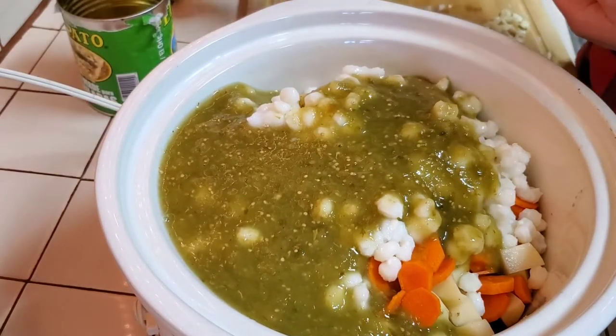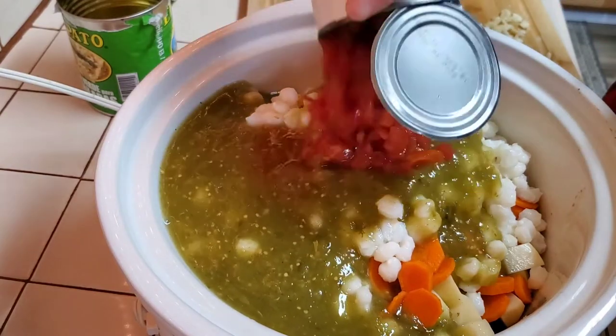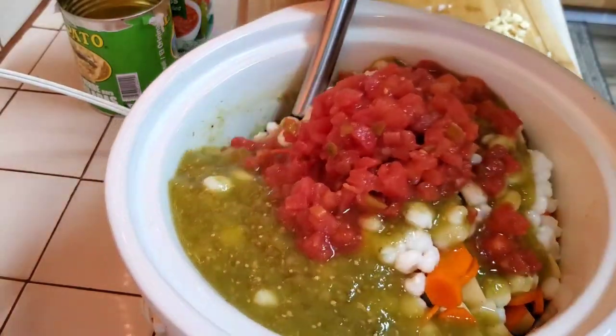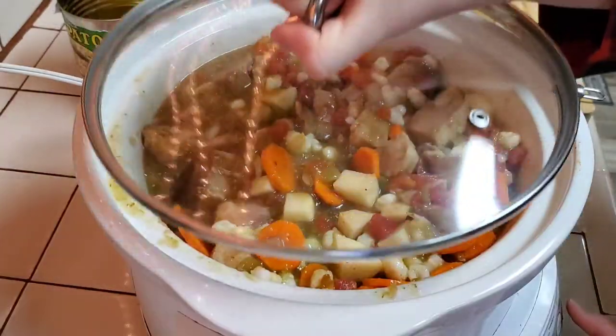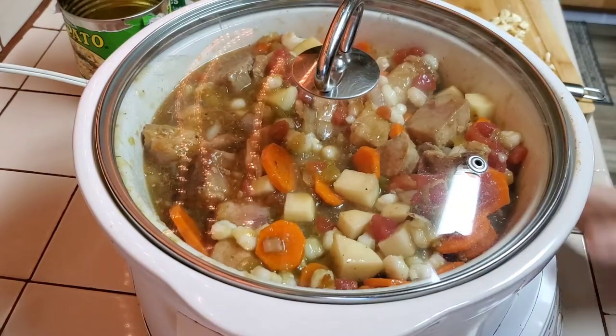This wasn't in the ingredients list, but I'm also going to add one can of diced tomatoes with green chilies. We're going to stir this up. Once all of your ingredients are mixed up, you're going to turn your crock pot on low for eight hours.